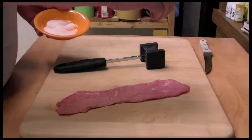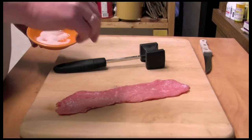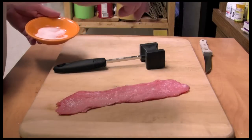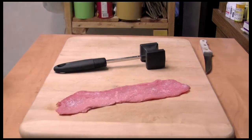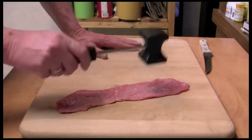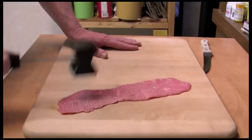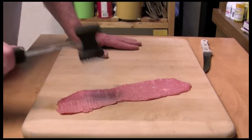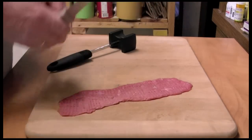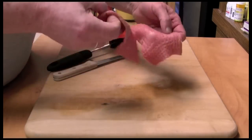Here's my small piece of veal I'm just going to cook for me. I'm going to put some kosher salt on there. It's tender, but I'm going to go ahead and pound it just a little bit and cut it in two to make two pieces.